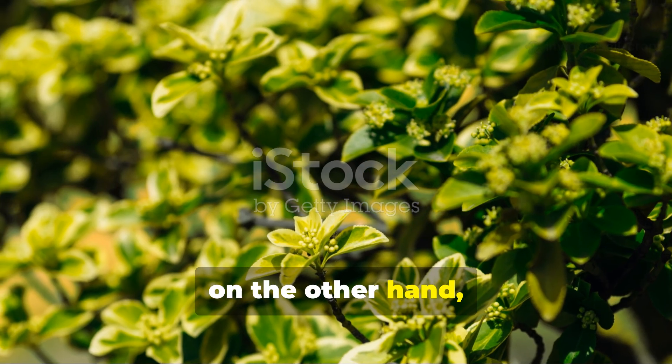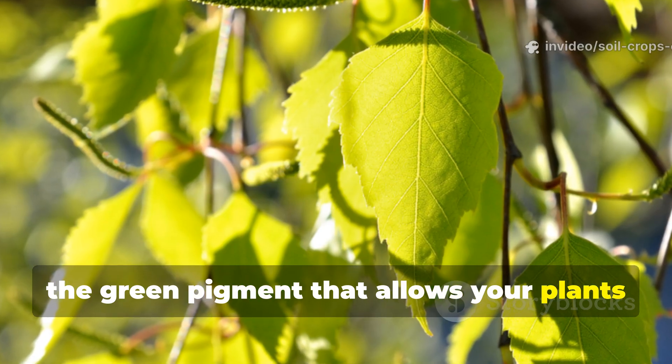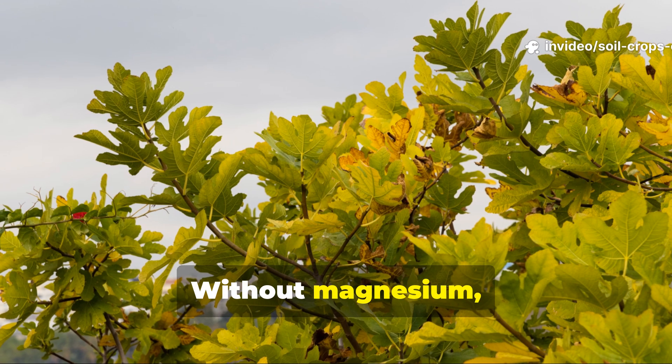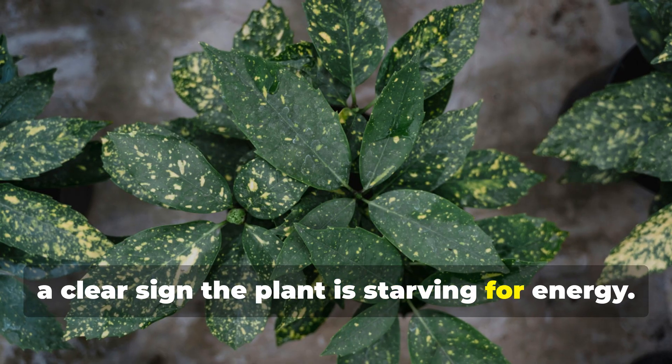Magnesium, on the other hand, is the heart of photosynthesis. It sits at the center of every chlorophyll molecule, the green pigment that allows your plants to capture sunlight and turn it into energy. Without magnesium, leaves fade to pale yellow while the veins stay stubbornly green — a clear sign the plant is starving for energy.